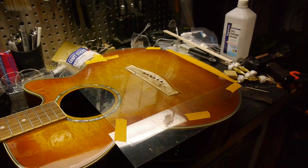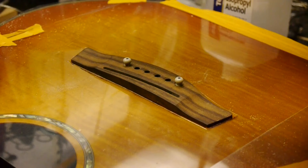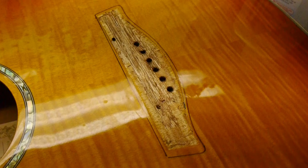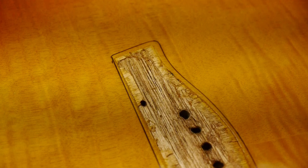Peel off the tape that was previously surrounding the bridge. Set the bridge in place with the two outside bridge pins and trace around it. As you can see, this bridge was missing a lot of gluing area — there's finish where there should be bare wood.